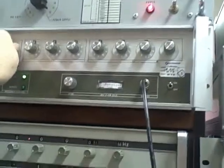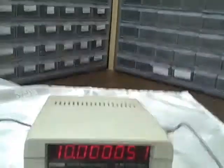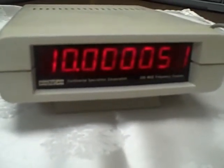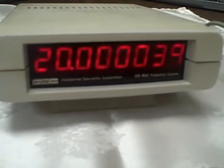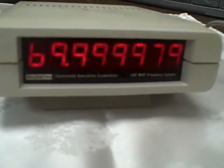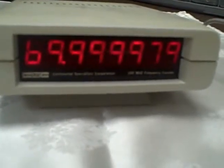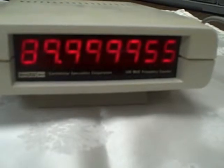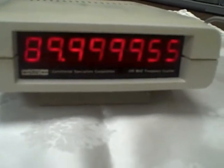And then we're going to take ourselves from my audio generator to this RF generator, and we're going to pick her up at 10 million and go 20, 30 million, there's 50,000,000, 70,000,000, 80,000,000, 90,000,000, and let's take her to 99,000,000.